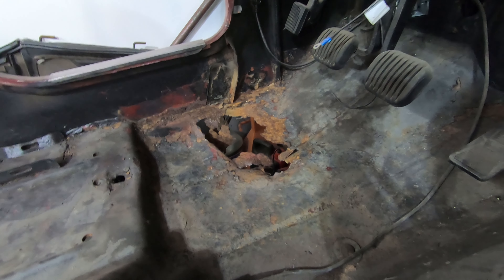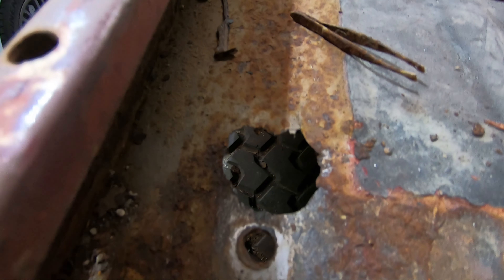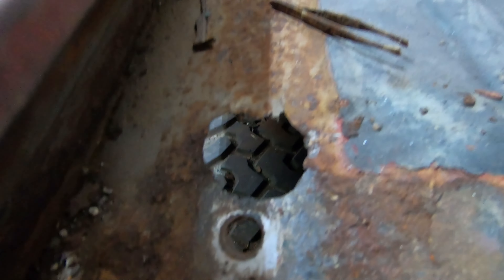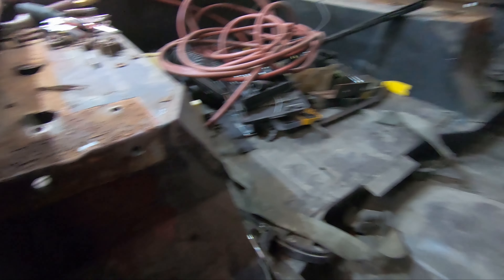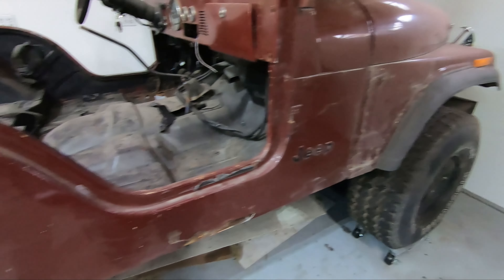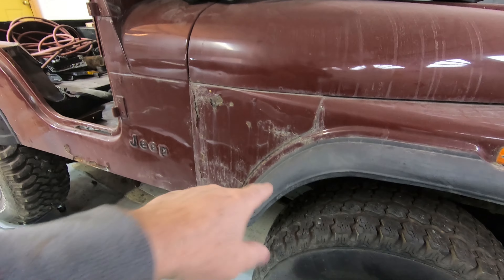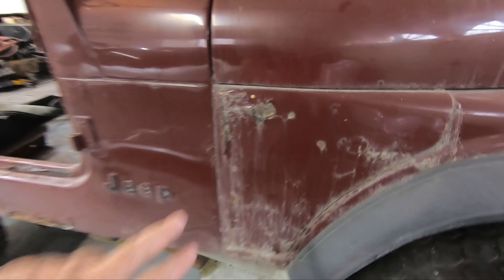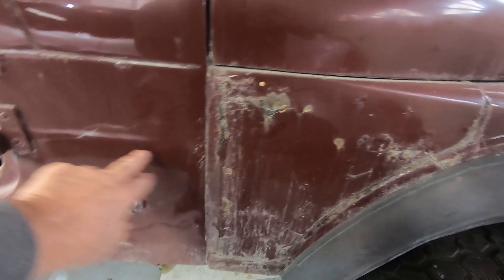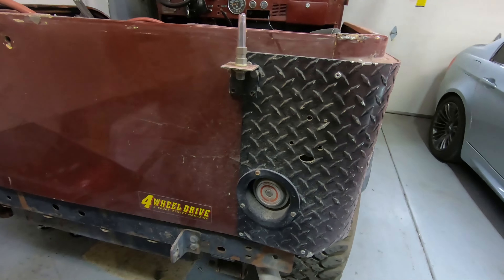Same thing over here on the driver's side. And where the roll bar bolted down in the back — it looked like that. Just in case you're wondering: no, you're not supposed to be able to see the tires from inside the tub like that. Anyway, the hood is ready to come off — it just needs to be lifted. I'll drop these fenders, pull the fender flares, save the lights. The fenders are going to the garbage, and so is the tub.